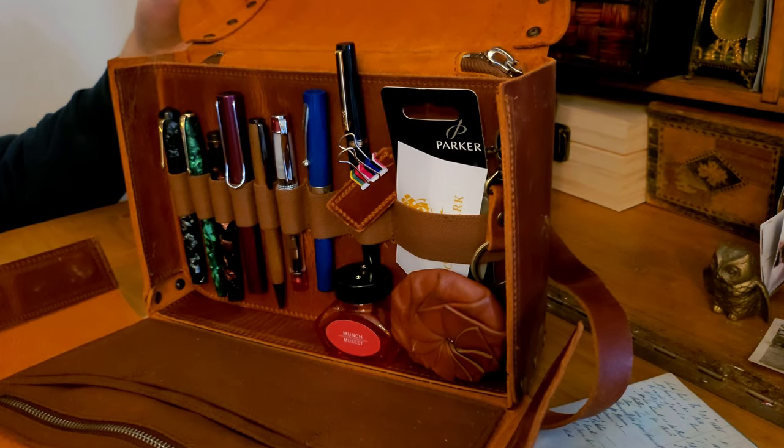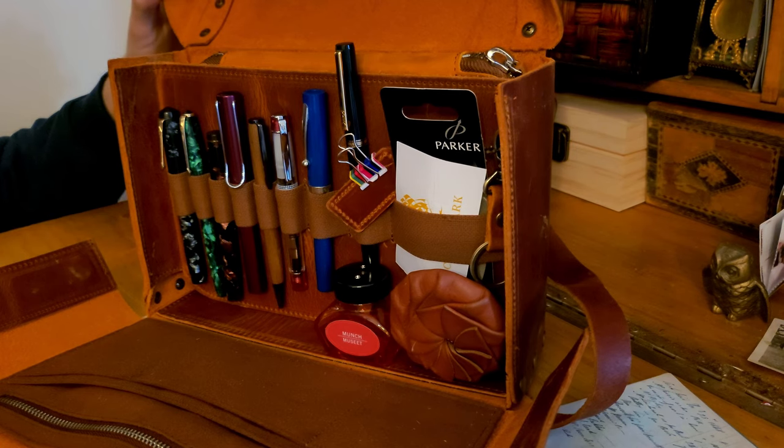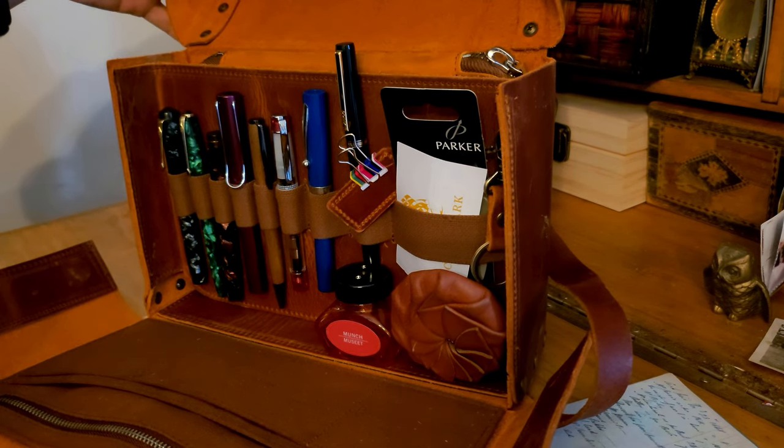This bag opens with a fastened top flap, then a magnetically held flap folds forward, revealing the inside of the bag. There are magnets on both sides which hold it firmly in place.